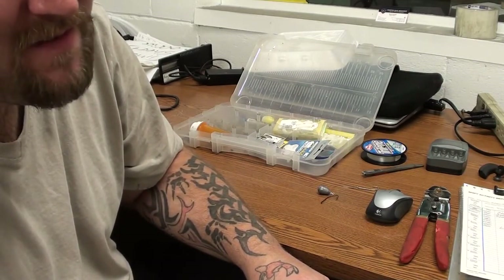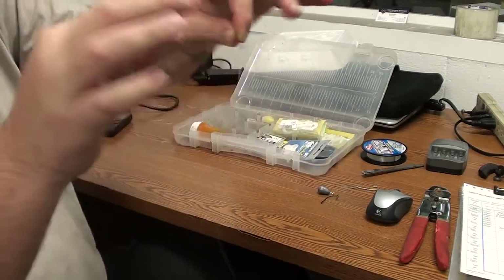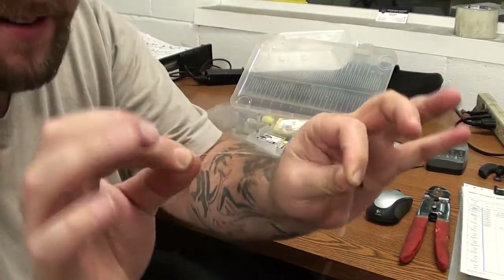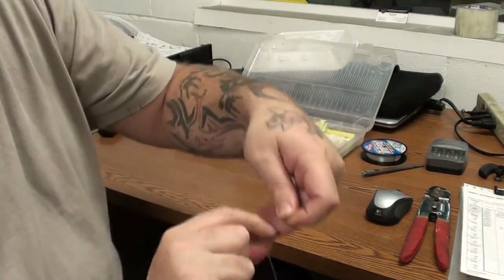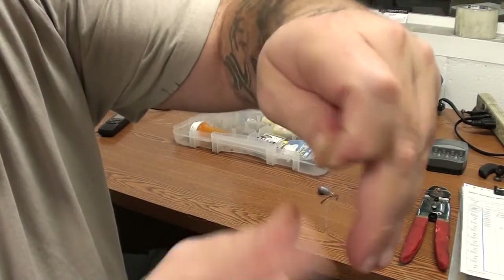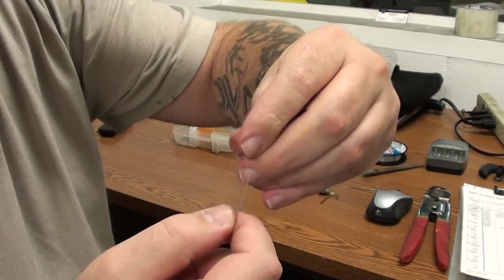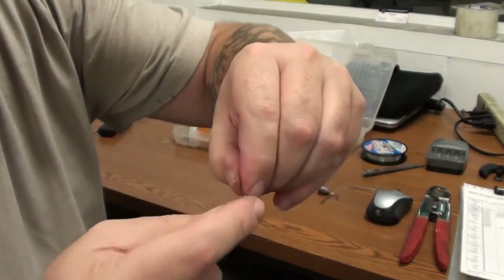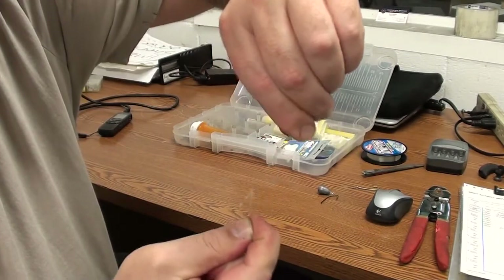And I'll be 35 in January. You're going to take this tag end, which is the short end, and you're going to wrap it around the main line. One, two, three, four, five, six. I always do seven, because I think it's a little luck. And then you hold the tag and you hold the main line, and you pull.